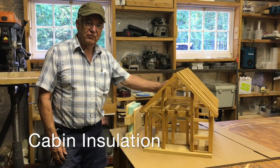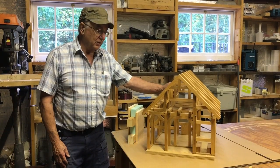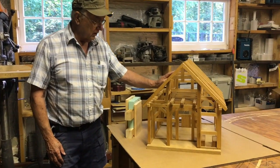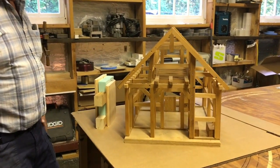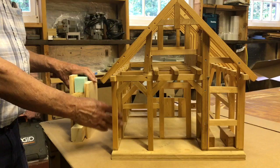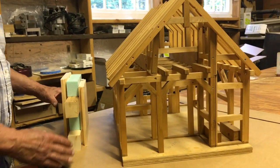One question that we get often is, how do I insulate my cabin? And there's a really simple, easy way to do it. This is a structural model of a small cabin we did for a customer in Vermont. He wanted to see the entire frame — the timber frame on the inside of his cabin. He wanted it exposed, which most people do.